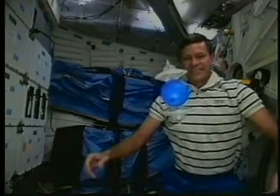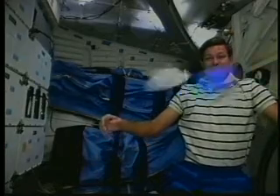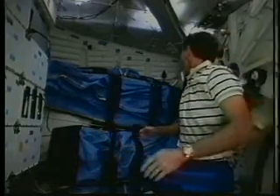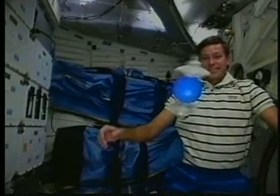Wham — they came apart and really gave me a surprise. Let's take a look at that in slow motion. You can see how the misalignment causes them to break apart.